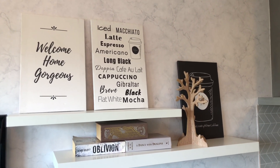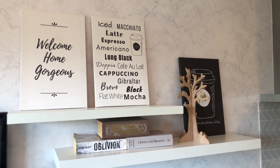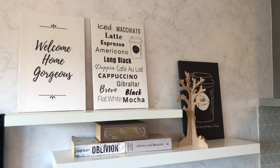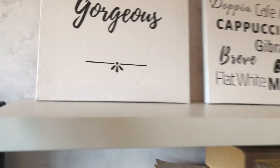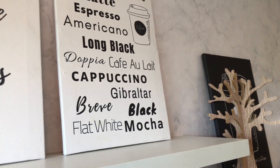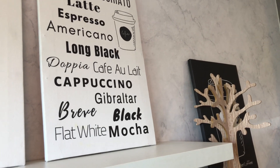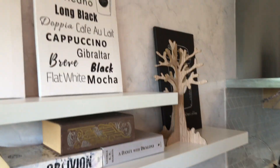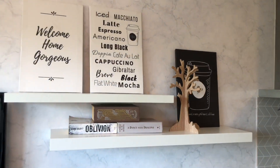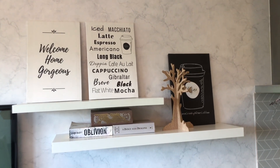I designed the canvas artworks and had them printed — we also have a printing business where we print on canvas. If you want to request or buy something, go to the Instagram page at Furnish Manila. We also do wall artwork.